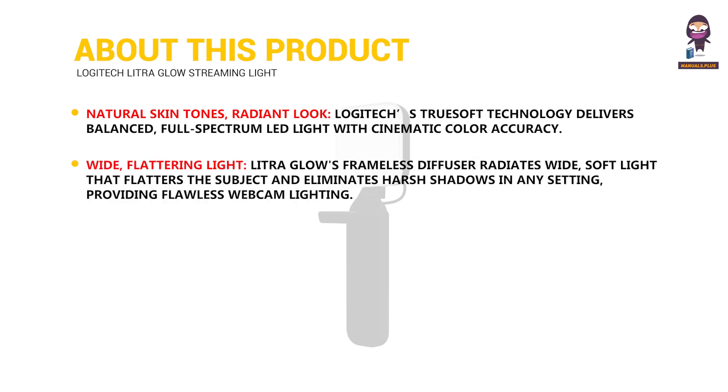Wide, flattering light: the Litra Glow's frameless diffuser radiates wide, soft light that flatters the subject and eliminates harsh shadows in any setting, providing flawless webcam lighting.